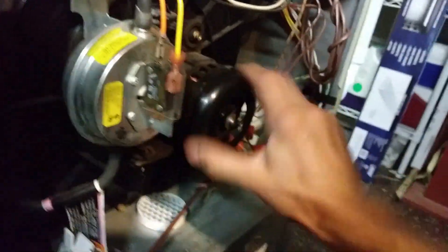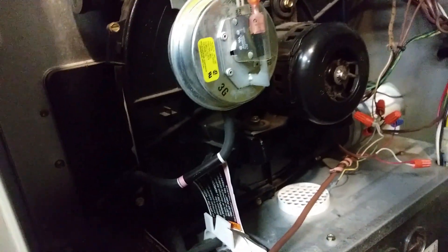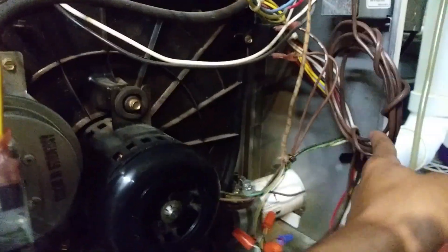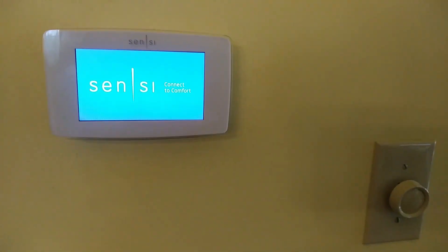There's an AO Smith draft inducer here - bearings are still good on it. Got your blower motor down here. Everything on this is original, never had to replace anything. Here's the work we're doing - the old wire that led to the thermostat was four wires. There's the new thermostat.